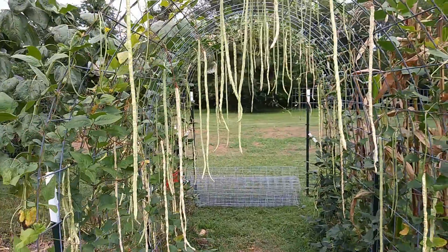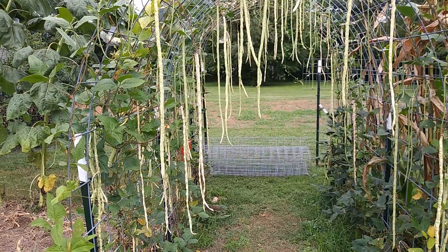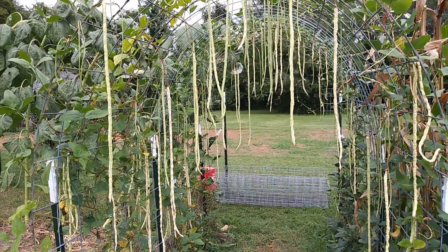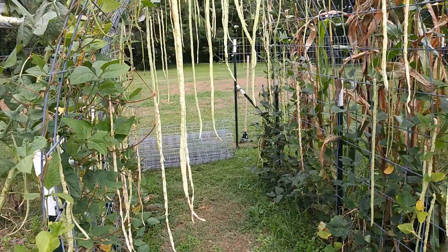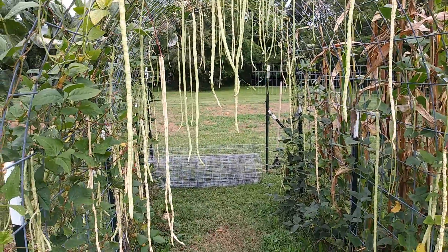One thing I do like about the Chinese long green beans is that they're a great conversation starter, because they're really long — I can't go through the archway without hitting my head on them. They've become quite prolific especially with the heat of the summer, which is one of the reasons we chose to get these beans.